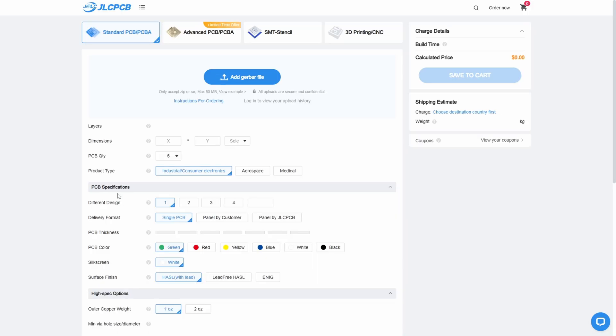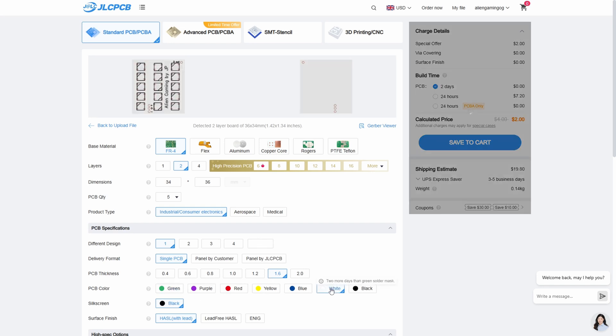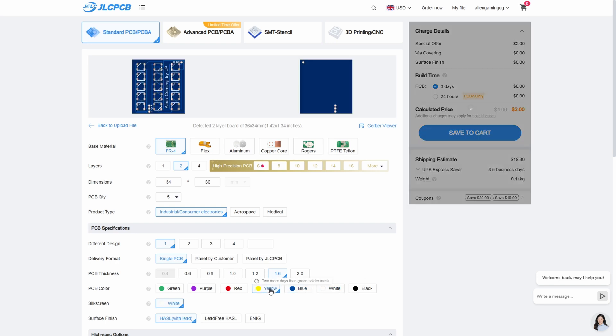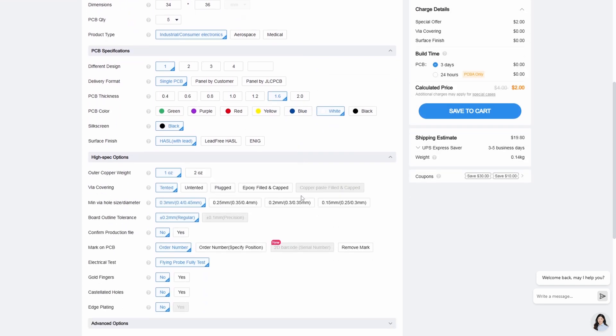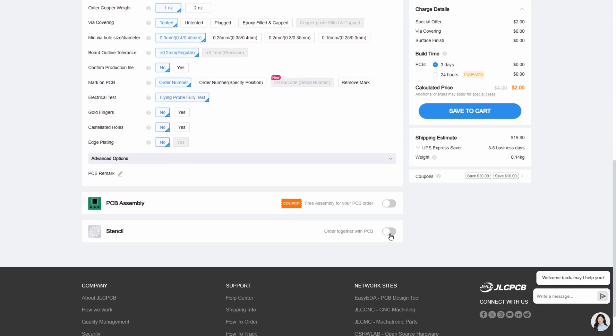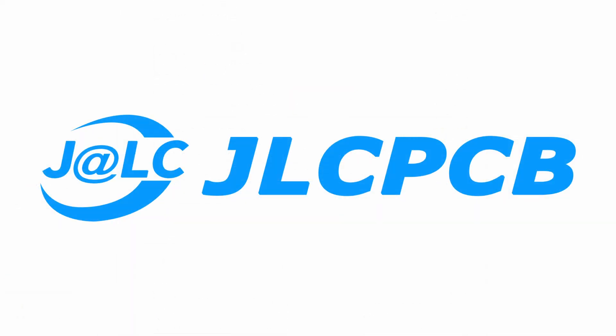It's a simple case of dragging and dropping the Gerber files onto the site — there's a link in the description below so you can download those files and get these PCBs made yourself. Then it's just a case of selecting what color you want the boards, how many you want, and you can get boards for as little as $2. Check the description for the link and see how much money you can save. Thanks again to JLCPCB for sponsoring this video.